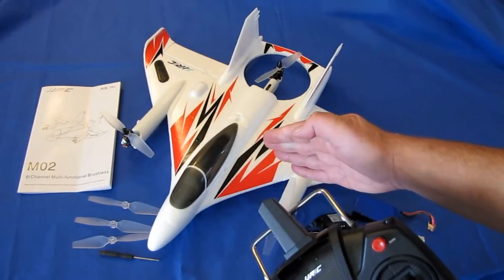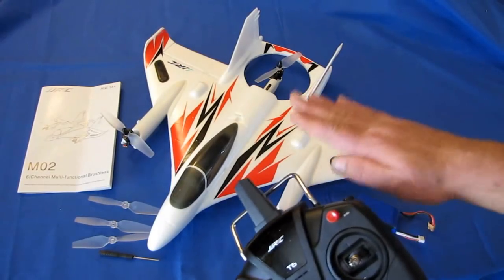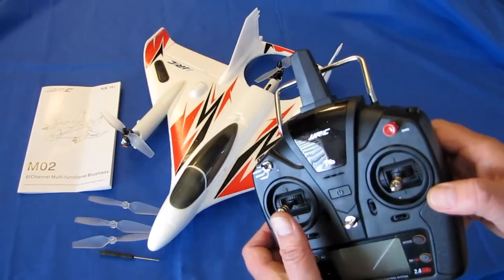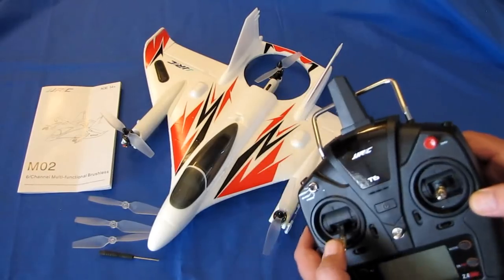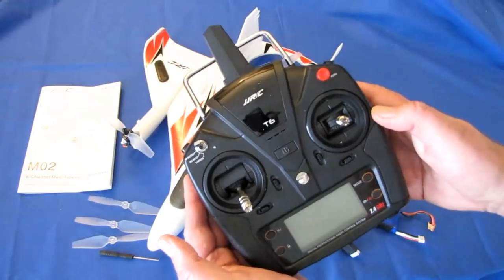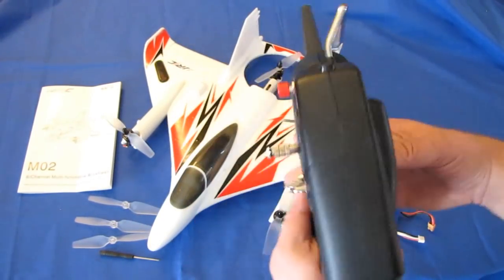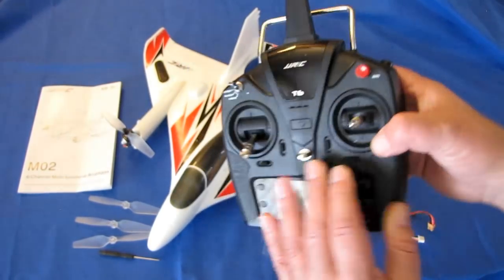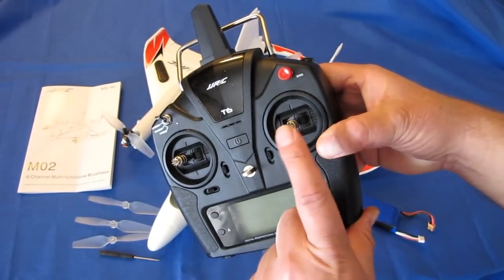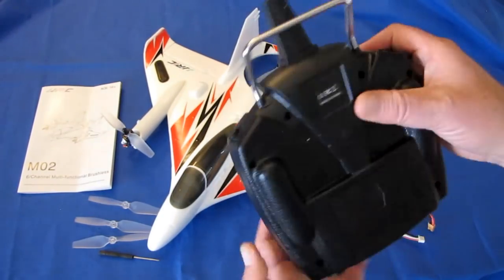This does have altitude hold. It will try to maintain position in the air if you keep the stick in center position — in both multi-copter mode, vertical mode, and airplane mode. Above center it climbs, below center it descends. This controller is both mode one or mode two — default mode two when you get it. You can switch to mode one by holding a button and pressing the on switch, then adjust the spring release screws in the back for the right stick.